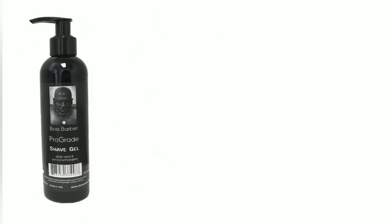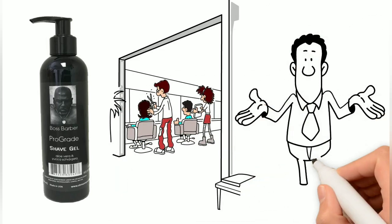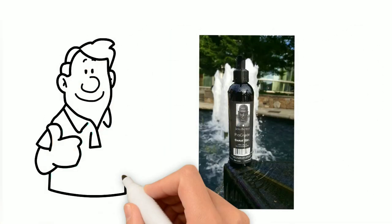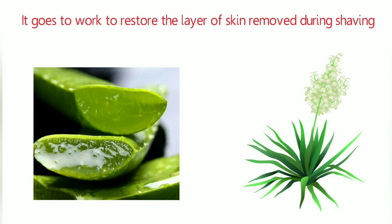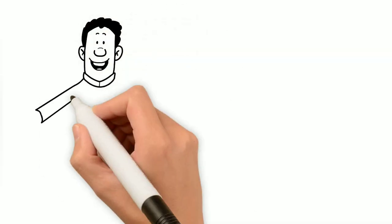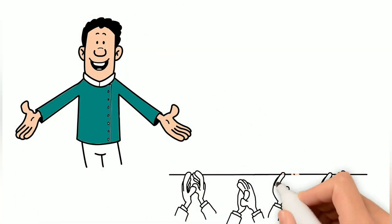The Boss Barber Pro-Grade Shave Gel was developed for the barber and client alike. Whether you're a barber using it in the shop or a guy just shaving for work, it will give you the results you're looking for. Made with aloe vera and yucca shadigara extracts, an anti-inflammatory that promotes healing, it goes to work to restore the layer of skin removed during shaving. Barbers will love how it softens the hair for easier shaving, and clients will love the feel and fragrance it leaves after shaving.